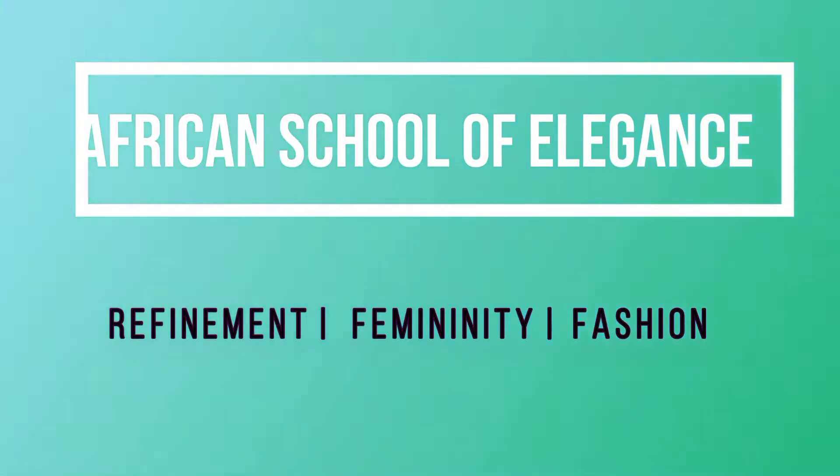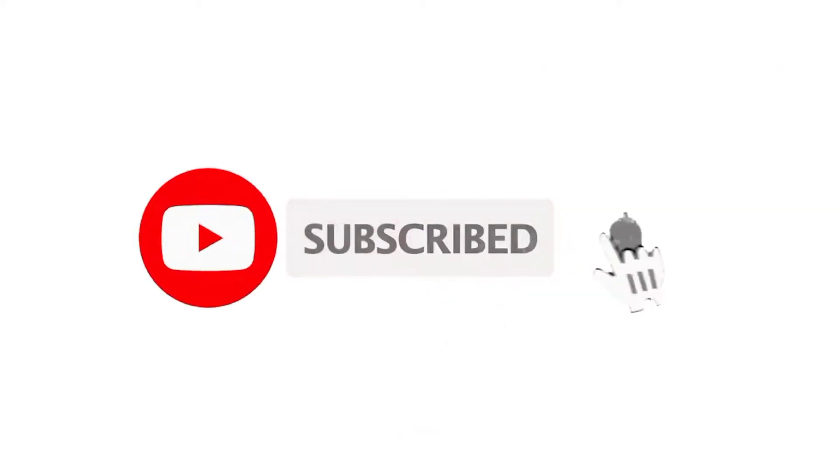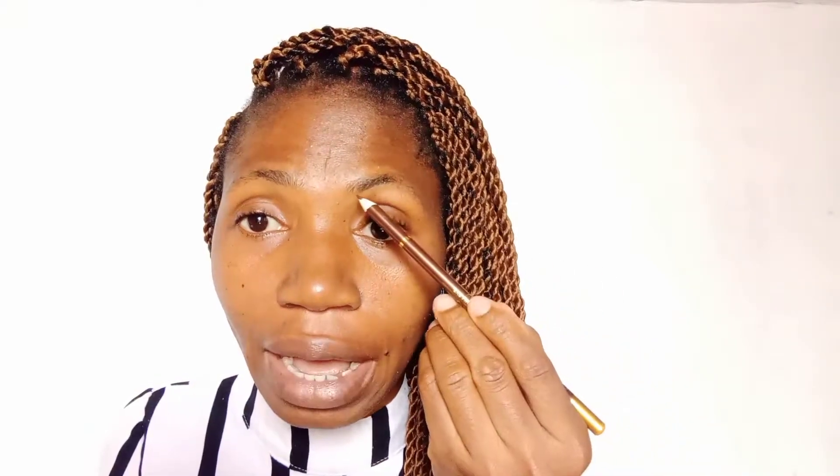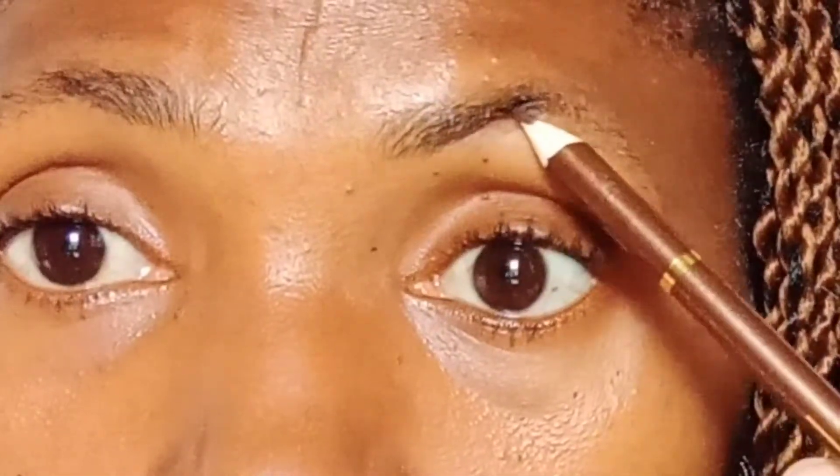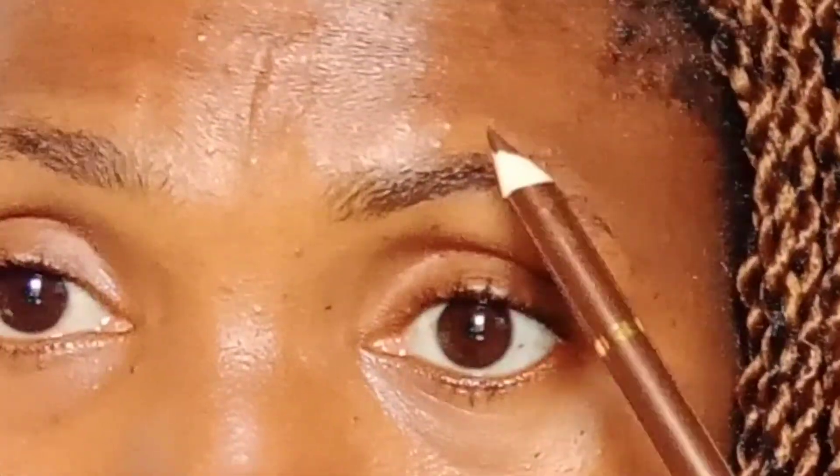You need your eyebrow brush — something like this — and then you need your foundation and concealer, and your eye pencil. Brush out your eyebrows; it's as simple as ABC. Follow the natural line of your eyebrow, lift your eyebrows up, and line it. Make sure your eye pencil is well sharpened.